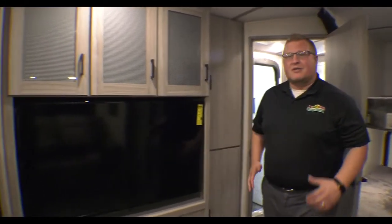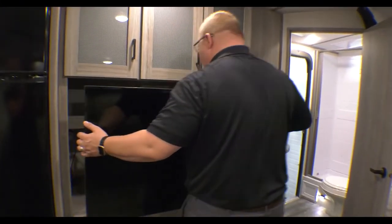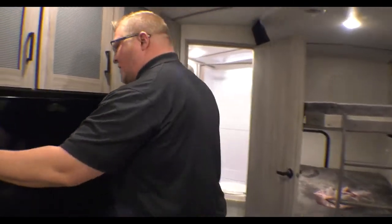Sitting right here by your 50-inch TV — this is on a swivel mount. So wherever you're sitting in the room, you can tilt this to wherever you'd like for your viewing pleasure.